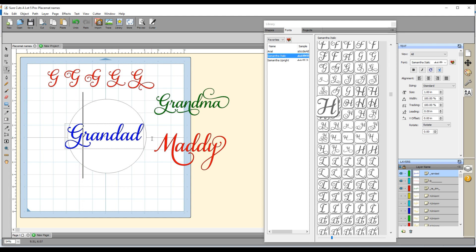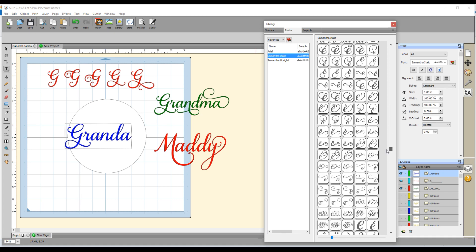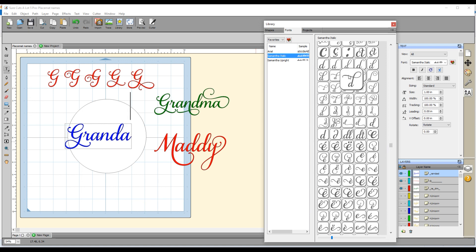Now I want to go and select an alternate for the last D. I use my arrow keys to go to the end of the word and press backspace to remove that D, then go back over to the fonts panel and find the lowercase D options. I pick a D that I like — I'll ctrl+Z to try the one before it and compare. I think either of them is nice, so I'll go with this one. What I've got now is 'grandad' with a different G and a different D.